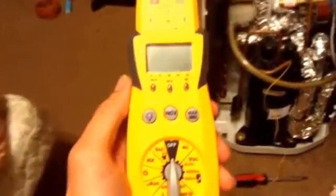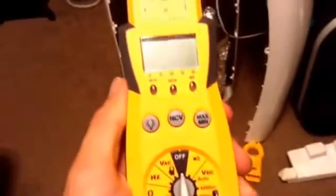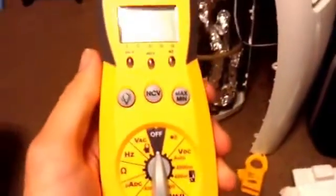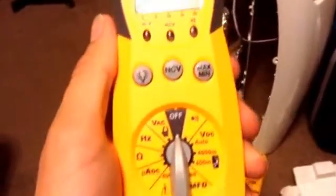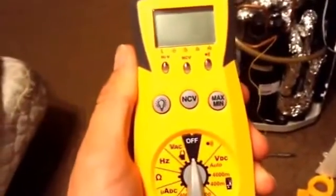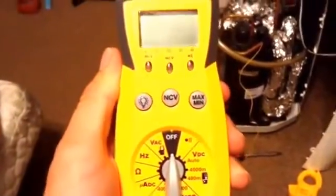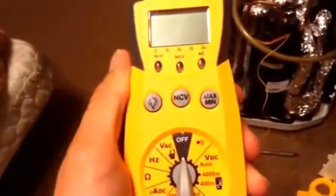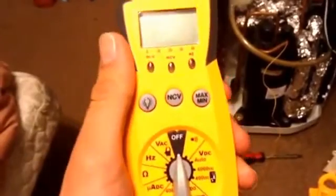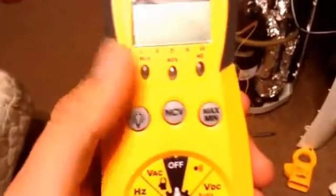I just got a new toy for Christmas — it's actually a pretty nice one. This is the FieldPiece HS36 multimeter, and this is actually one of my favorite instruments to use. Being in refrigeration school, I use a lot of different testing equipment, and FieldPiece has by far been some of my favorite testing equipment because of how accurate it is, how easy it is to use, and how durable their equipment is.